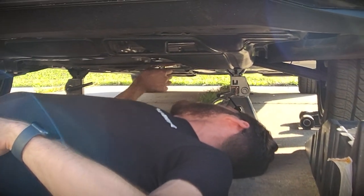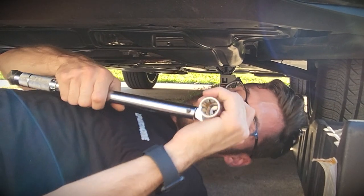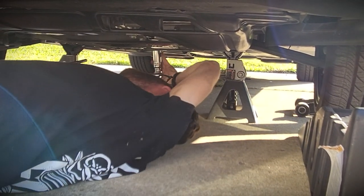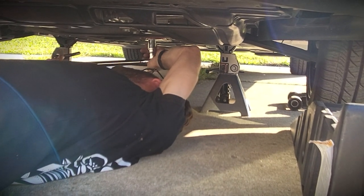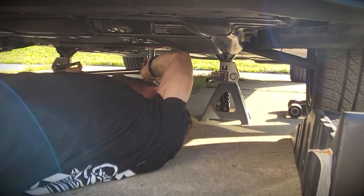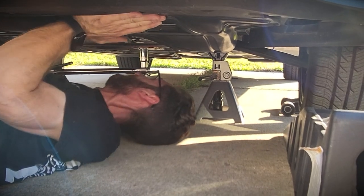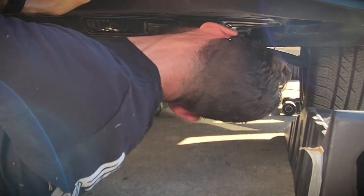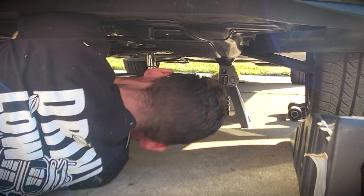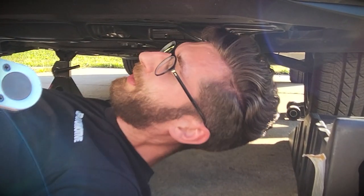Screw it in hand-tight until it stops. Then take your torque wrench and tighten this to 74 foot-pounds plus a quarter turn. Okay, that's 74 foot-pounds — and then a quarter turn. Okay, that's about a quarter turn right there — and that's it, you're done.